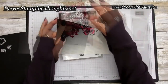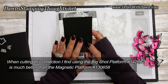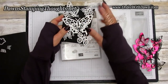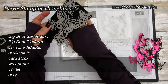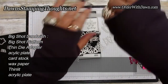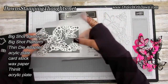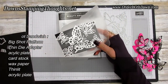You're going to use your Big Shot platform with the thin die adapter instead of your magnetic platform. You'll use one acrylic plate on top of your thin die adapter, then your cardstock, then your wax paper on top of the cardstock, and then your thinlit on top of the wax paper. Then run that through your Big Shot.